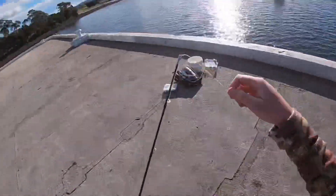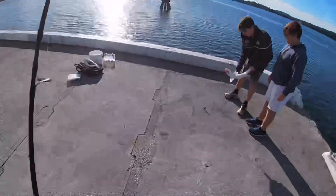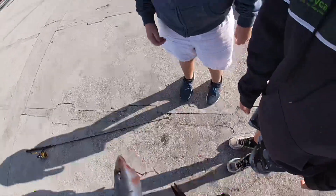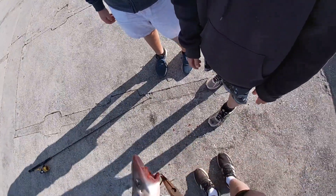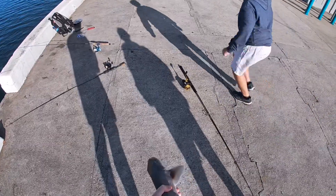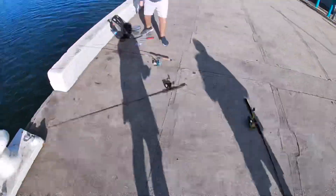Do you have to throw him back? No, he's too small anyway. That doesn't matter. I have to keep him. There we go. Okay, I've got a photo. Already did it. No, I need a photo of that. I've got it, Ollie, I've got it.